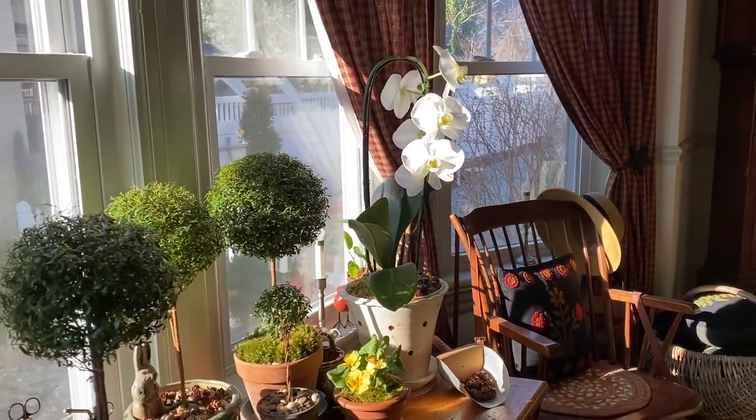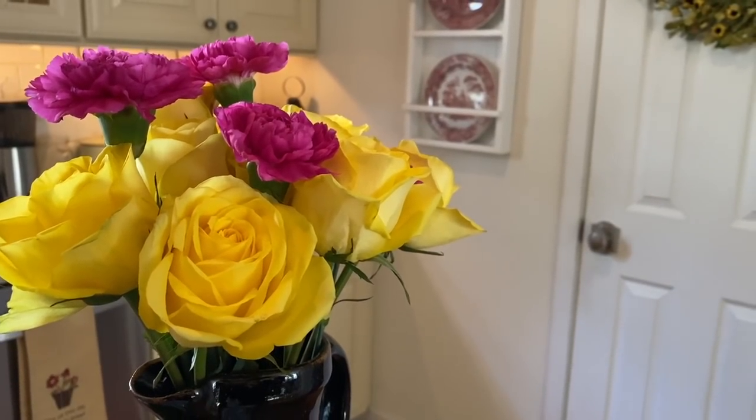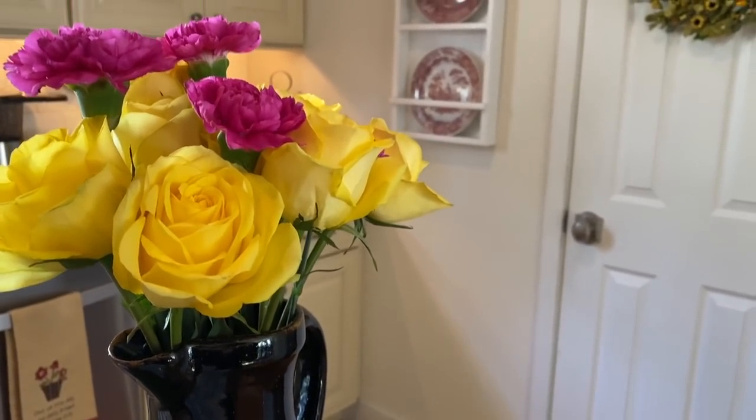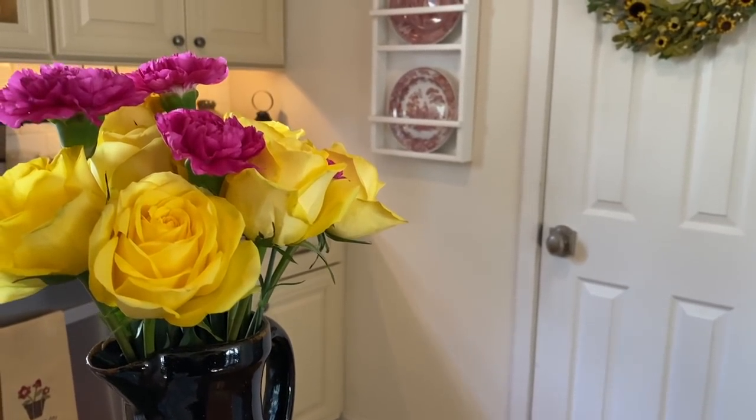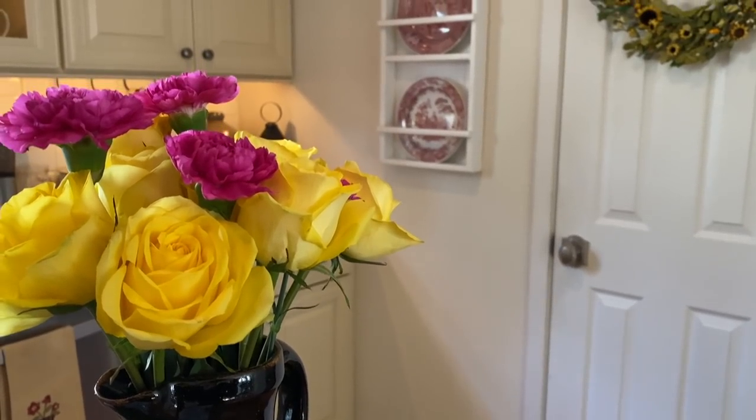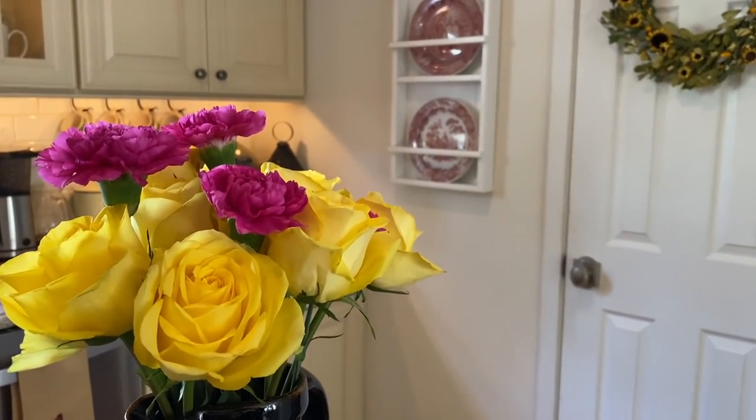My dad got me some pretty yellow roses and carnations for my birthday and I wanted to show you those too — they're so pretty and they smell so good. It's so nice to see bright pops of color in the winter.